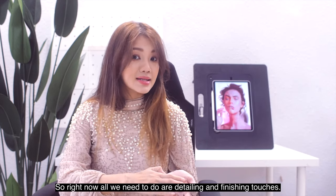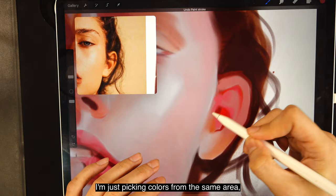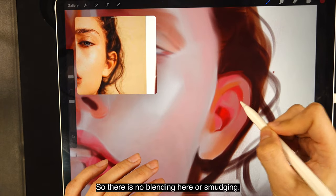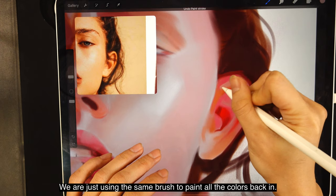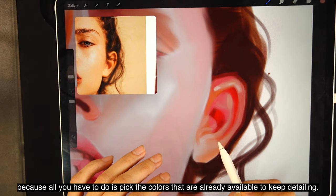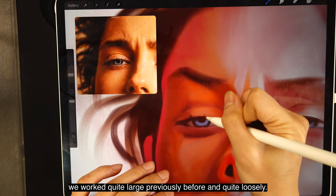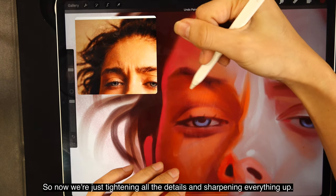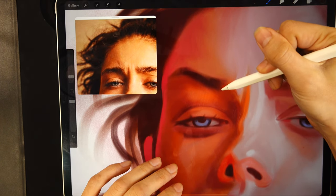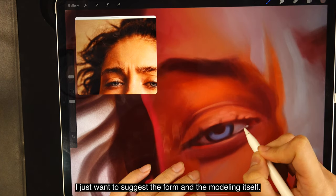All we need now are detailing and finishing touches — let's start with detailing. Starting with the ear: picking colors from the same area and dropping them back in, painting with hard edges — no blending or smudging, just using the same brush to paint all the colors back in. It's relatively easy because all you have to do is pick colors that are already available. Same goes for the eyes — everything is quite blurry because we worked large and loosely before, so now we're tightening all the details and sharpening everything up: tiny wrinkles, tiny highlights.